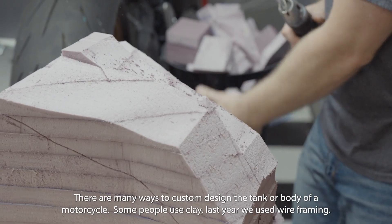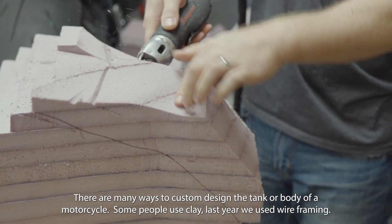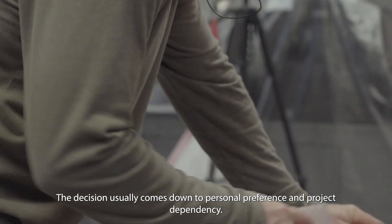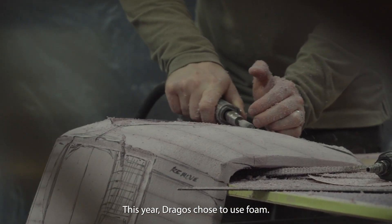There are many ways to custom design the tank or body of a motorcycle. Some people use clay. Last year, we used wireframing. The decision usually comes down to personal preference and project dependency. This year, Dragos chose to use foam.